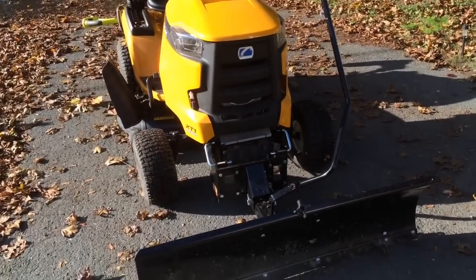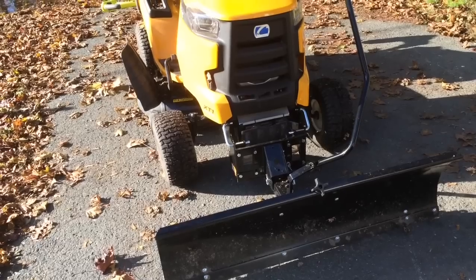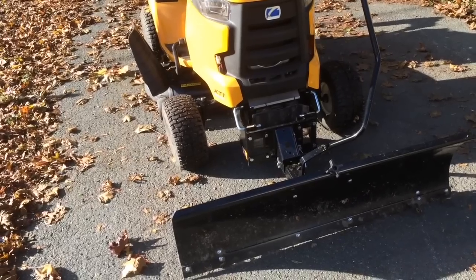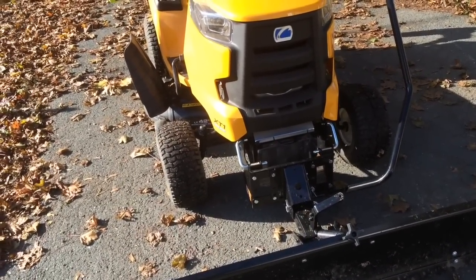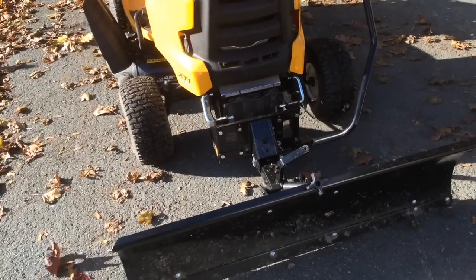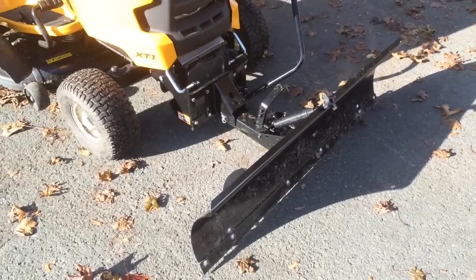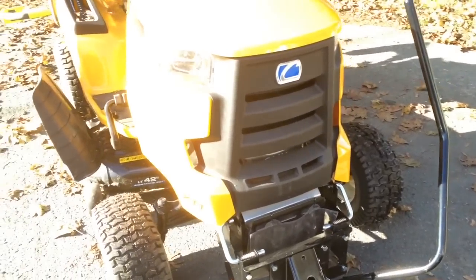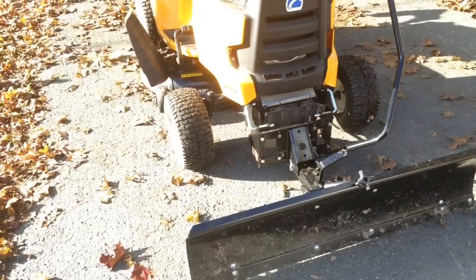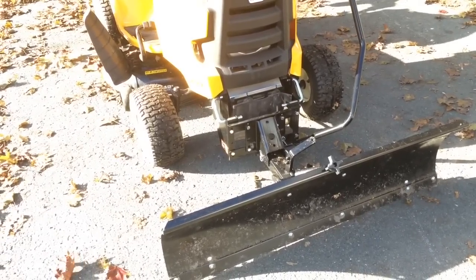Starting here at the front of the tractor, you'll notice I have a snowplow slash dozer blade attached. This is the Cub Cadet slash MTD brand 46-inch snow blade that they sell for $299. It took me about a half hour of assembly to put it together. The only thing you have to modify on your tractor is attaching two brackets up front. I normally don't mow and plow with it unless I'm doing some light dirt push work.